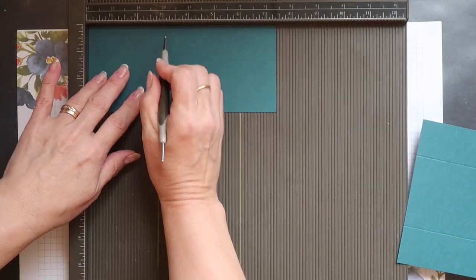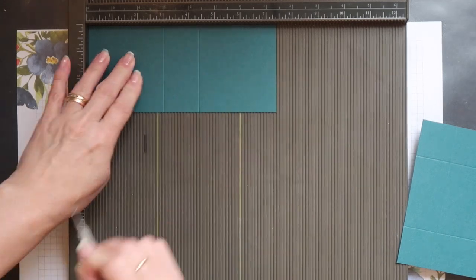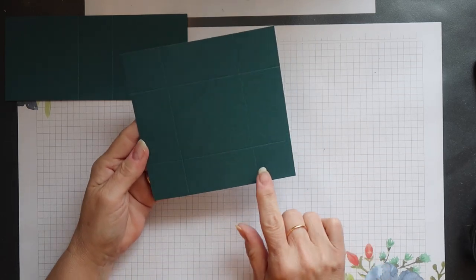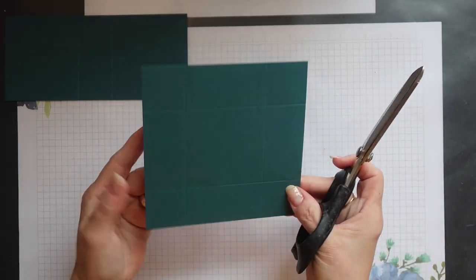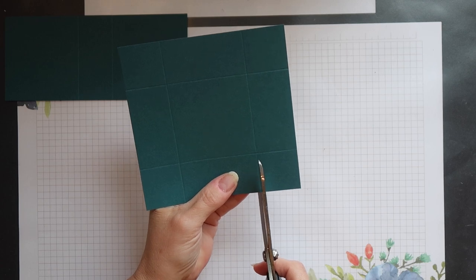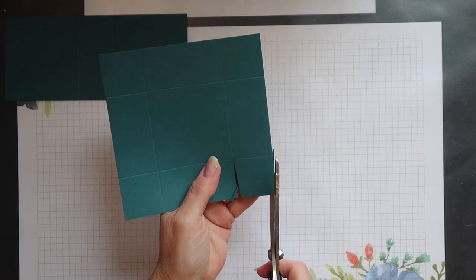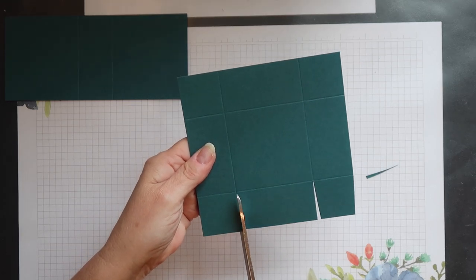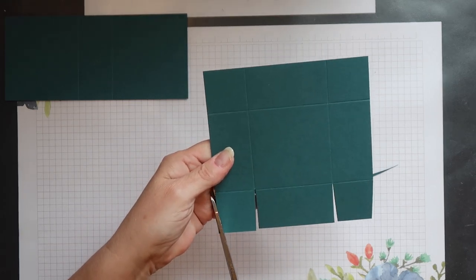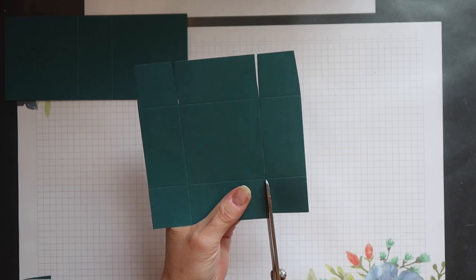Then the wrap portion you want to score at three inches and four and three eighths of an inch. There's just a little cutting required to create a tab on each corner of this mat. All I have to do is cut up the score line to separate the tab and then I'm going to slant cut each side of that corner tab. Then I'll do the same for the other corner, before rotating the cardstock and repeating on this side.